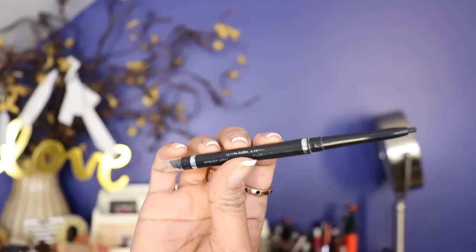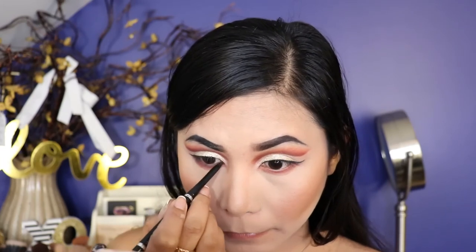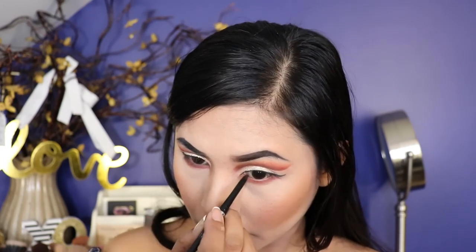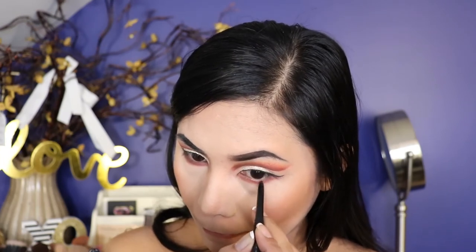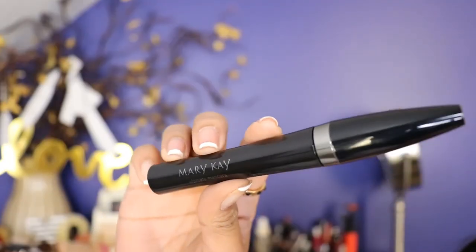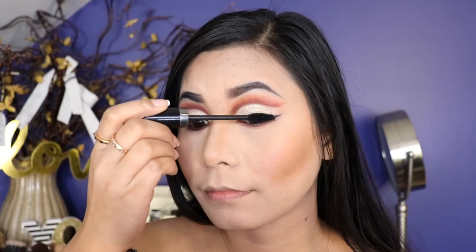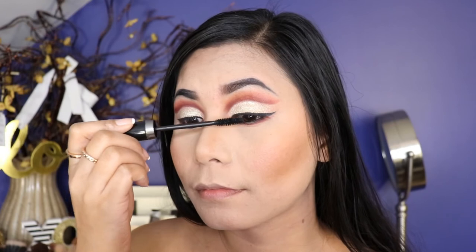Now I'm taking the Wet n Wild Black Eye Pencil and I apply this in my lower and upper waterline. Then I take the mascara from Mary Kay, which is my absolute favorite mascara. I'm going to apply a tiny coat on the upper lashes and also a coat on the bottom lashes.